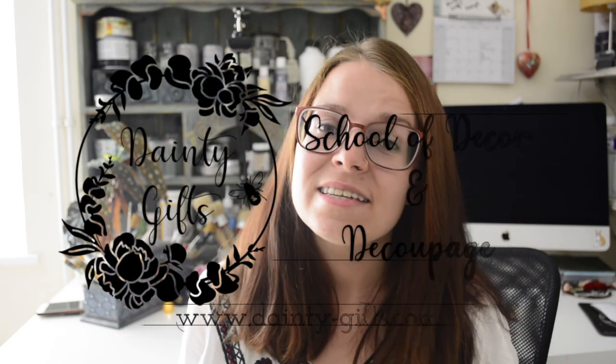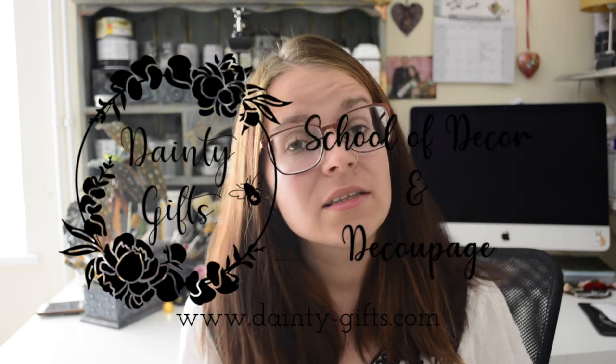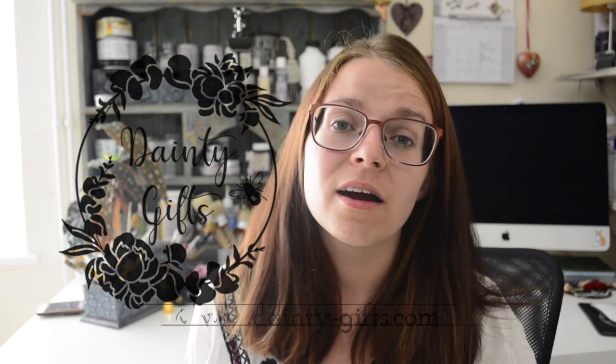Hello friends, welcome back to Dainty Gifts School of Decor and Decoupage. Today I wanted to film a short guide to how you can print your own decoupage pictures. We're going to have a quick look at different types of printers and papers that you can use with them.